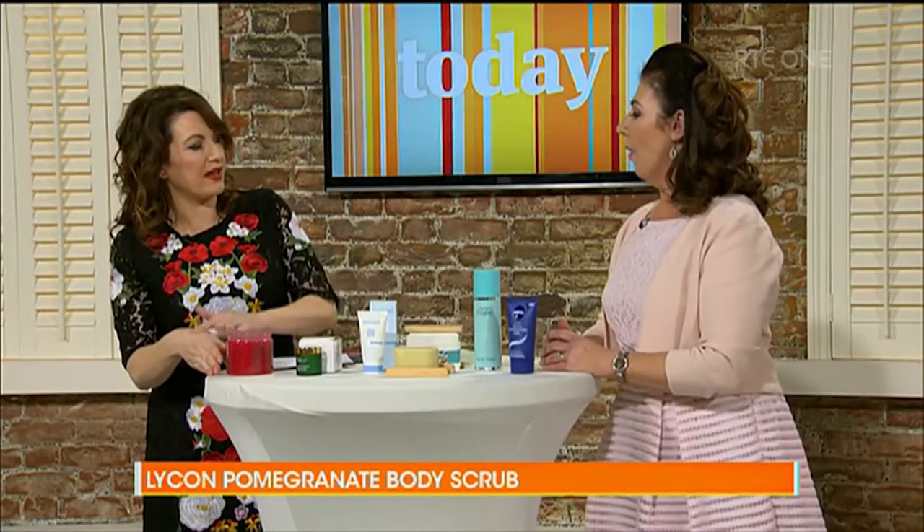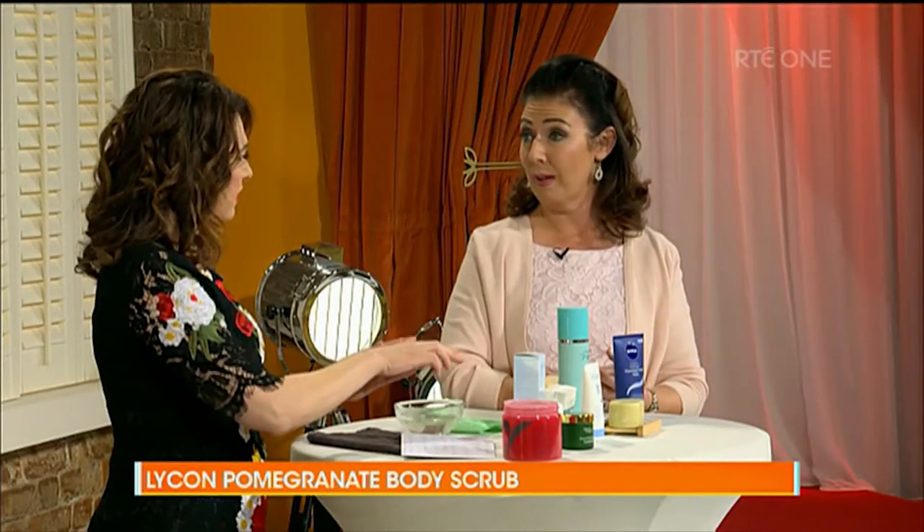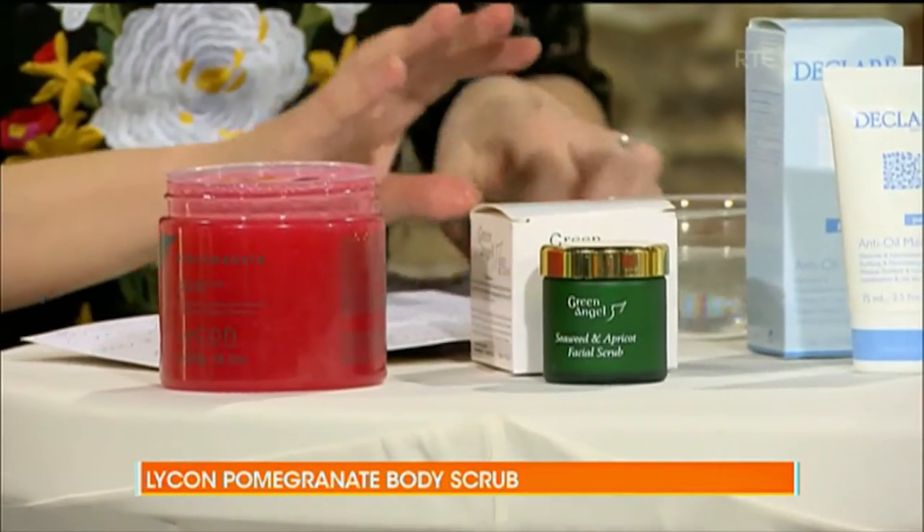And it's oil-free, so it's perfect for your tan as well. How often should you exfoliate? I would do it twice a week, and definitely the night before a tan — your skin will be in super condition. It's just one of those real luxury products, and you have a body lotion to match as well, with a lovely fragrance. It smells so nice.